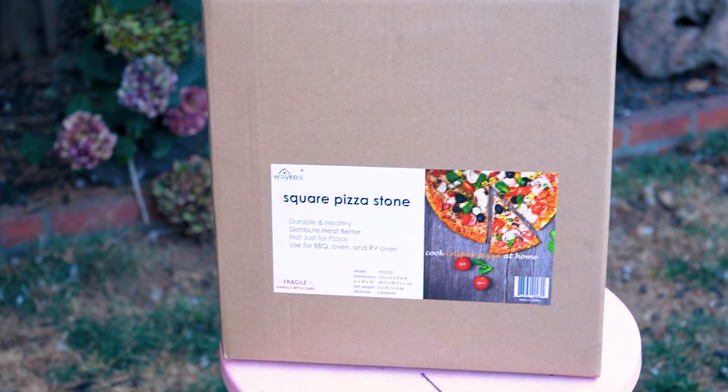I picked up this 12 by 12 pizza stone on amazon.com. It's made by a company called Waykia — I guess that's Ikea for the far east. It's advertised as 12 by 12 and a 0.4 inch thickness. Let's break it out of the box and see if it's a direct replacement for the Bighorn.